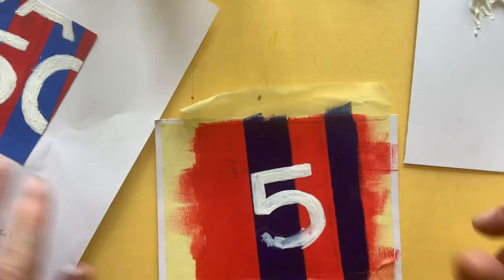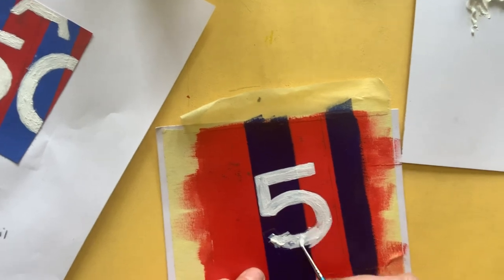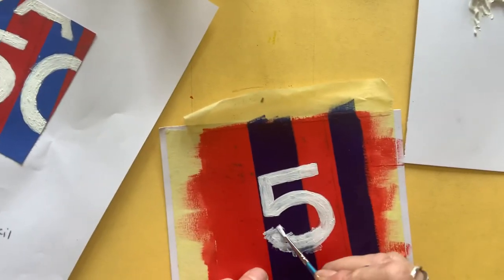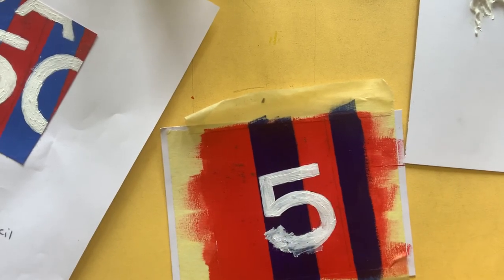So look, here's my lovely sharp number. Remember, we're not painting like this — when we paint like this, we don't get nice sharp edges at all. We're very controlled. Good luck guys! Bye!